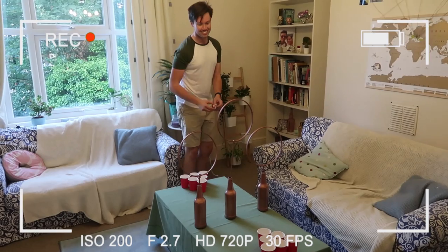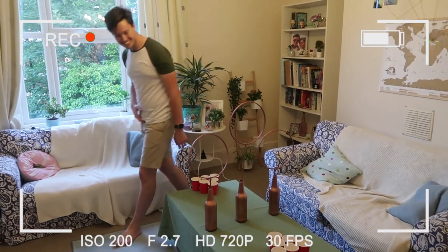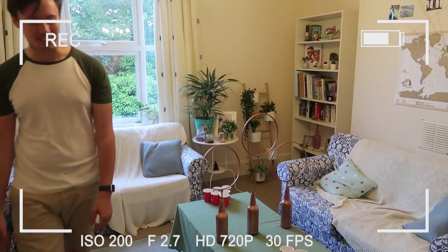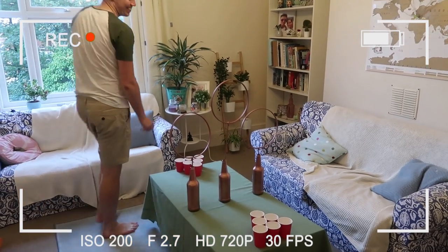Rubbish. Absolutely rubbish. Zero out of ten, would not want you on my team. You might have to do it. I'm too tall. Excuses, excuses. I can't get this.